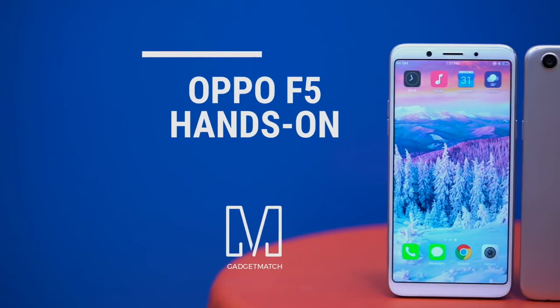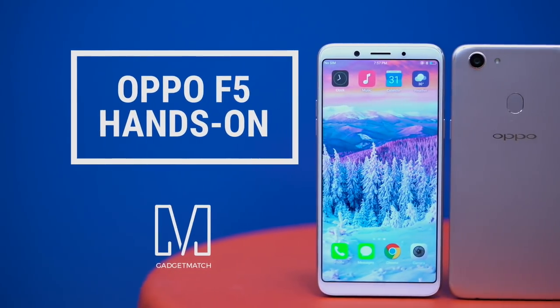Wasn't it just a month ago when we said that borderless mid-range smartphones weren't a thing? Well, now they are, and the selfie expert Oppo has their own challenger. This is our Oppo F5 hands-on.